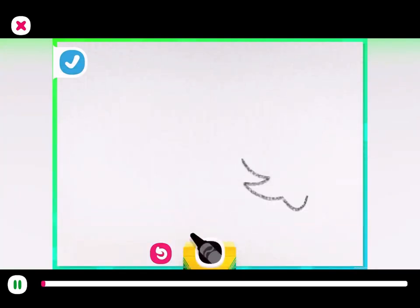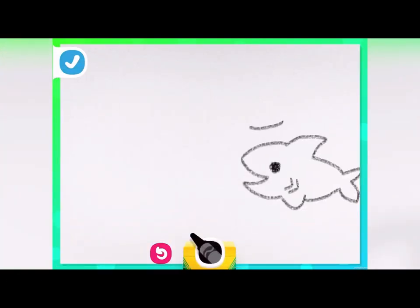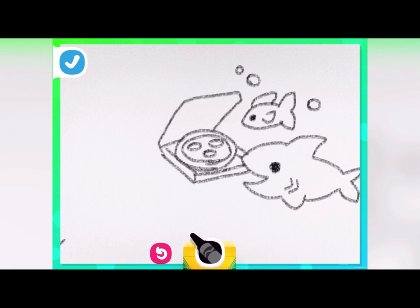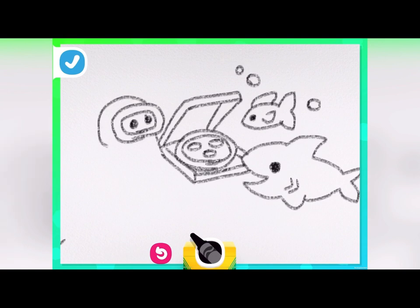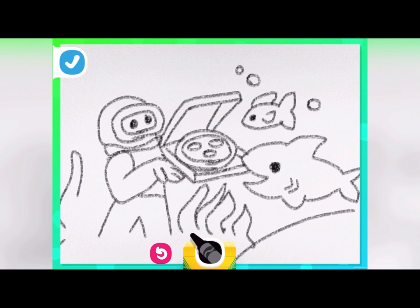Bringing pizza to undersea friends! What toppings will you add to your pizza? Mine has pepperoni and cheese. Draw yourself in a diving suit — start with the mask and the helmet and any extra details that make you stand out. Put some long seaweed and a bit of sand into the picture to finish the drawing.